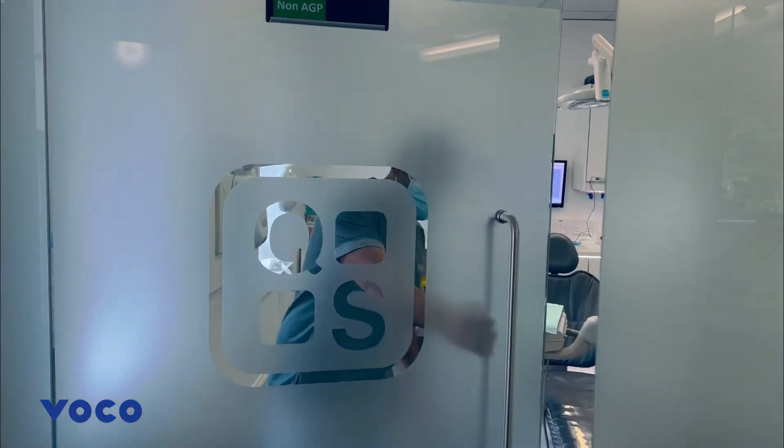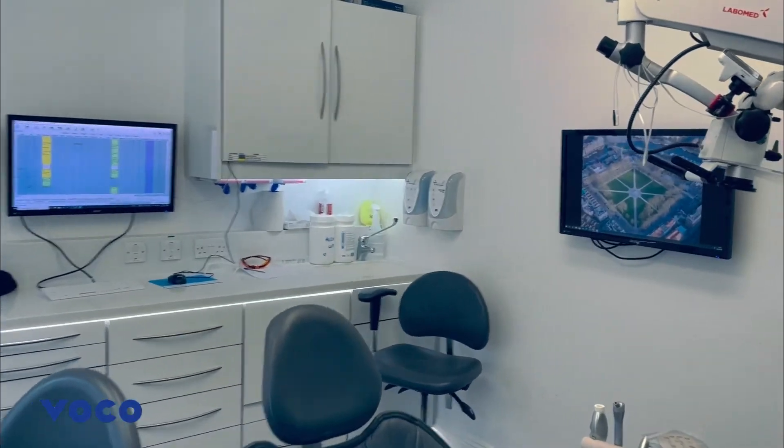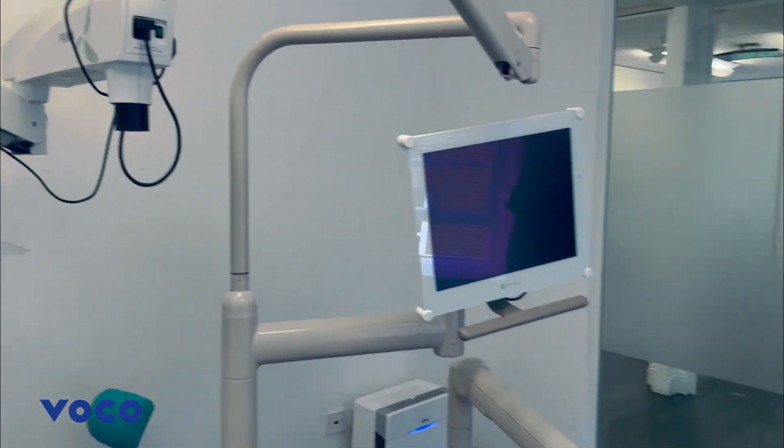Hi, my name's Ashton Agee and I'm a dentist based in the southwest of England. I work in Queen Square Dental Clinic in Bristol and I have a special interest in minimally invasive aesthetic restorative dentistry.